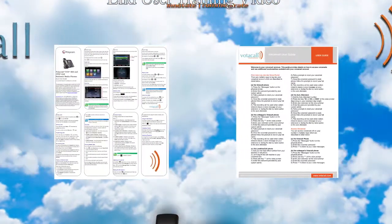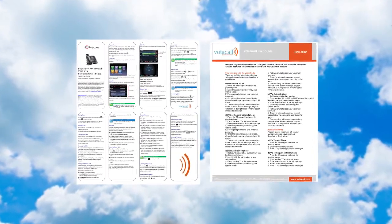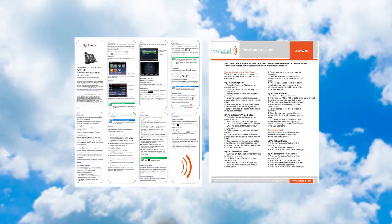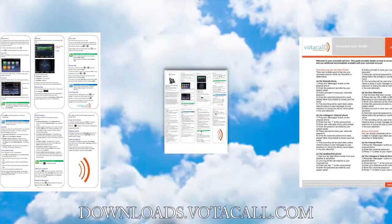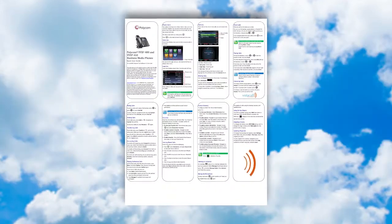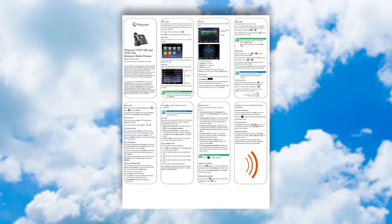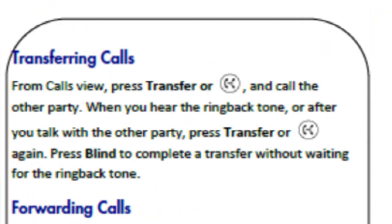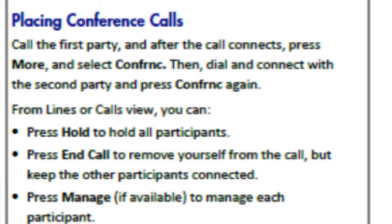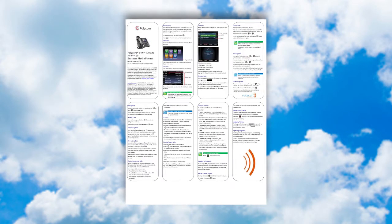When your phone was rolled out to you, you should have received two documents: the Vodacall Quick User Guide for your phone and the Vodacall Voicemail User Guide. If you did not receive them, you can always find them at downloads.vodacall.com. Each guide has a picture of the phone and a breakdown of the keys, as well as a step-by-step guide for things like holding a call, transfer, conference, accessing voicemail, and other day-to-day functions. This covers all the basics for answering and moving a call around the office.